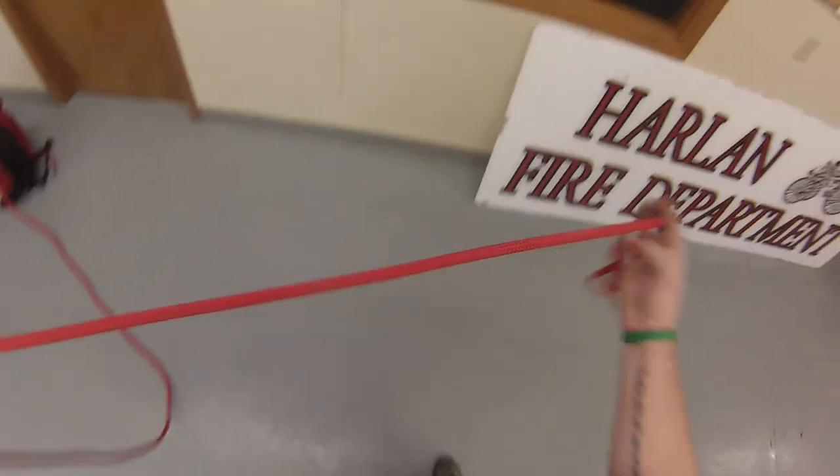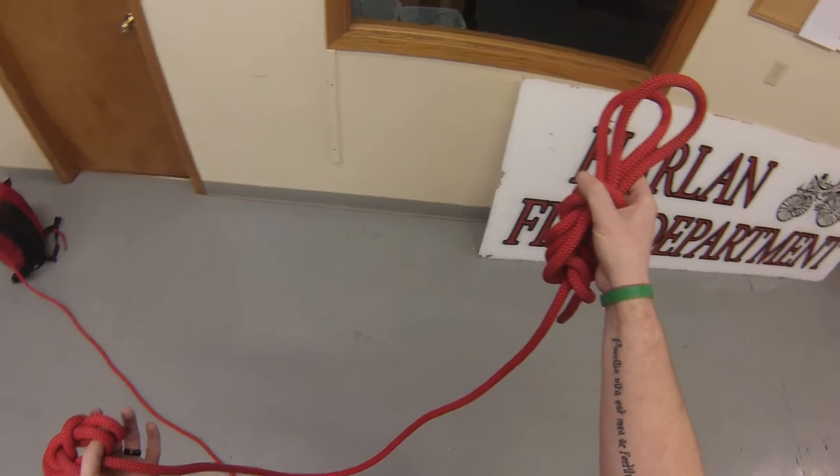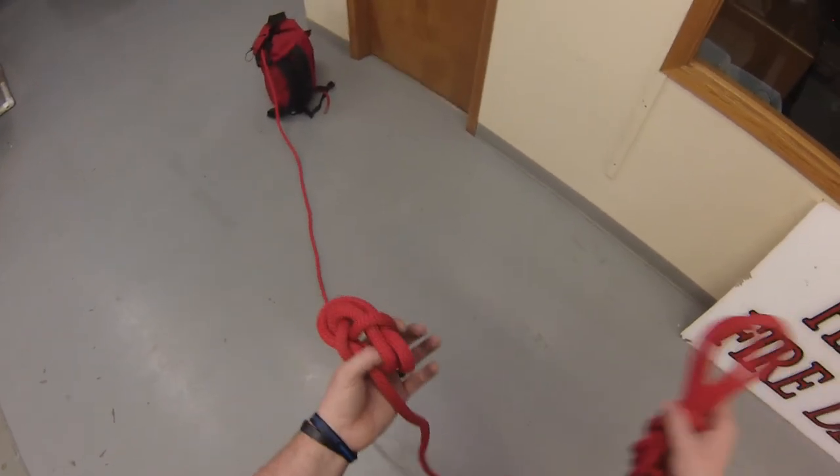That's it. So this would be attached to our rescuer's back, and this goes on our victim when we rappel down to them to secure them to one of our lines — our belay line — right away.